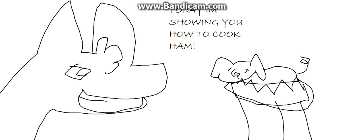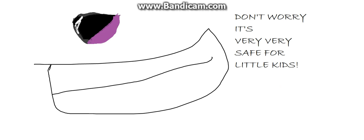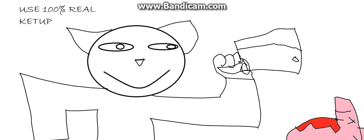Today I am showing you how to blow cam. First, you need your sharp thingy. Don't worry, it's very, very safe for little kids. Use 100% real checked up.